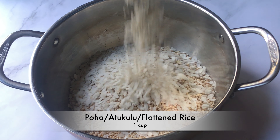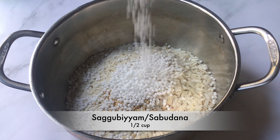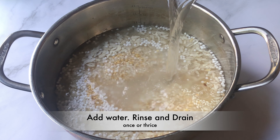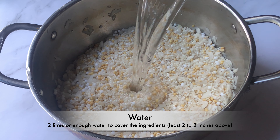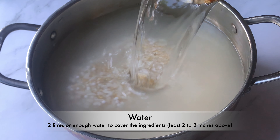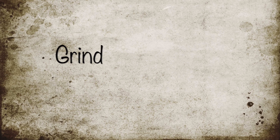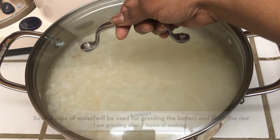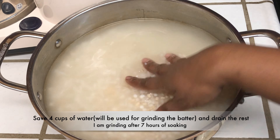Add 1 cup of saggubiyam or sabudana. Add water and rinse once or thrice, then drain the water. Add around 2 litres of water, or enough to cover the ingredients at least 2 to 3 inches above. Soak for at least 6 hours. It is time to grind — I am grinding after 7 hours of soaking.